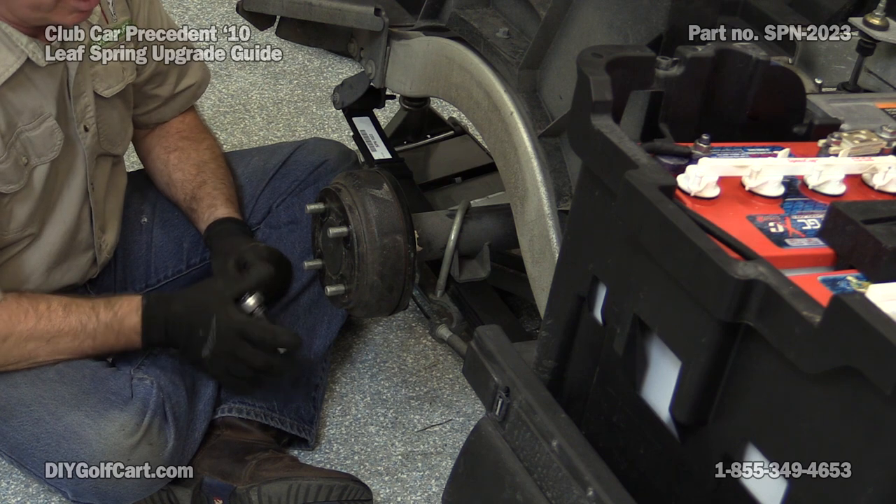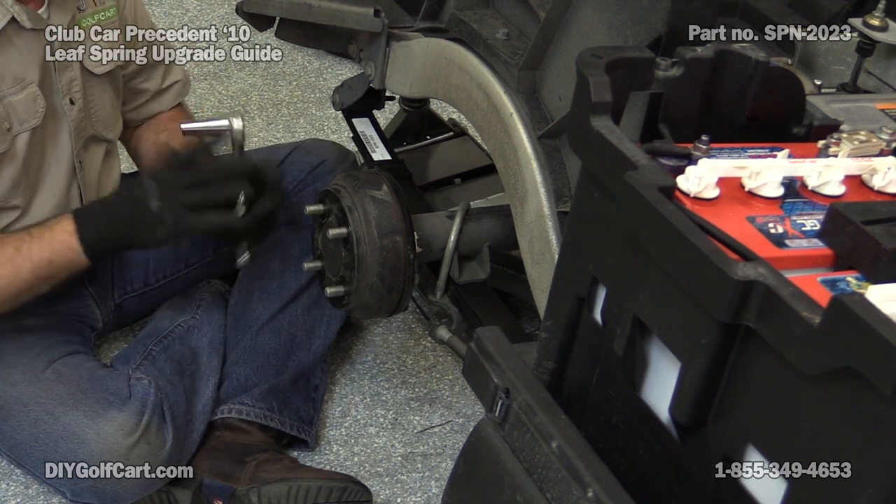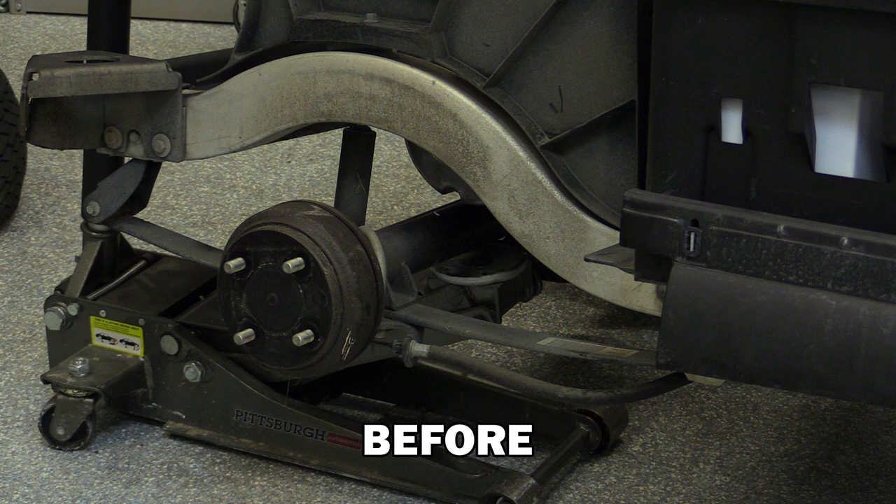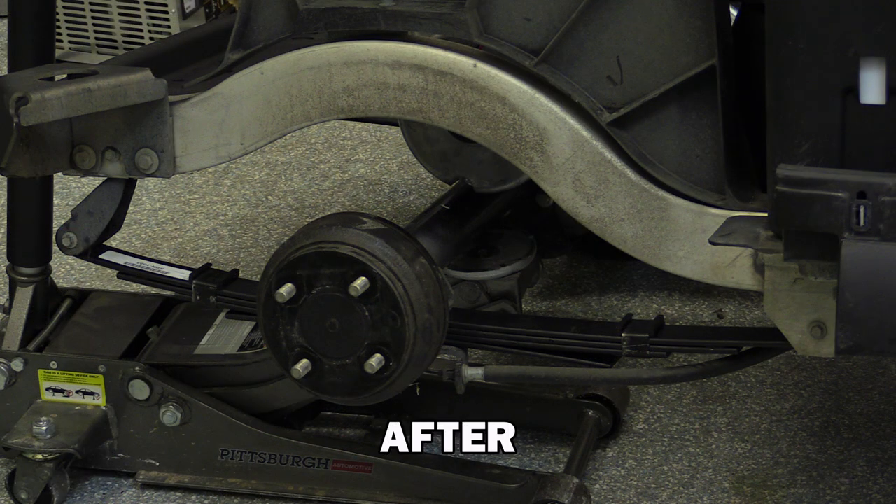Now we put our tire and wheel on this side and go change the spring on the other side — we'll do exactly the same thing in the exact same order. A couple of things to remember: always put the longer portion towards the front of the car, and you can remove your shocks — they're no longer needed with heavy duty springs. If you have any questions or comments, please leave them below, don't forget to subscribe, and thank you for visiting us here at DIY Golf Car Garage.